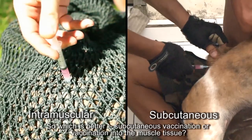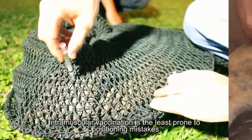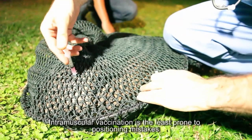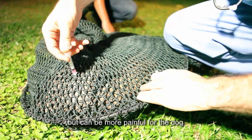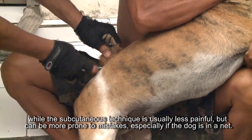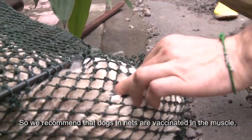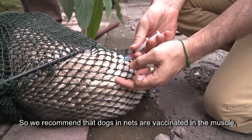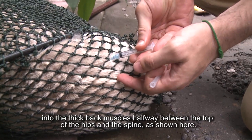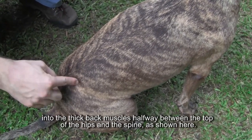Which is better — subcutaneous vaccination or vaccination into the muscle tissue? Intramuscular vaccination is the least prone to positioning mistakes but can be more painful for the dog, while subcutaneous technique is usually less painful but can be more prone to mistakes, especially if the dog is in a net. We recommend that dogs in nets are vaccinated in the muscle, inserting the needle at a 90-degree angle into the thick back muscles halfway between the top of the hips and the spine.